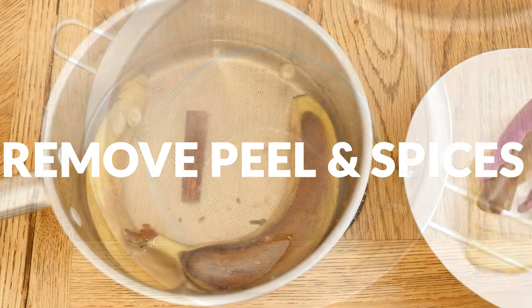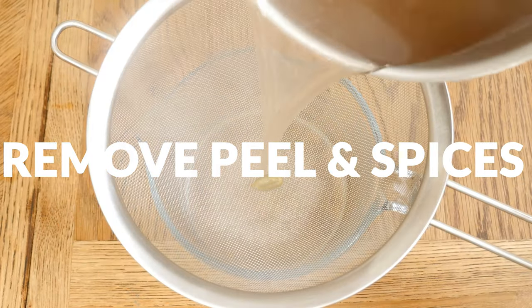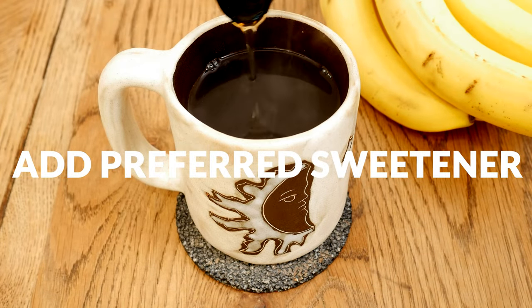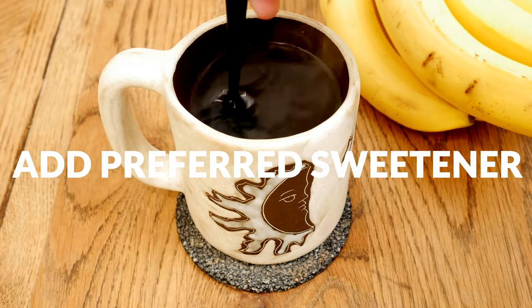When your tea is done, remove the banana peel along with the spices. If you'd like a sweeter tea, add in some stevia or maybe a little bit of honey like I am.